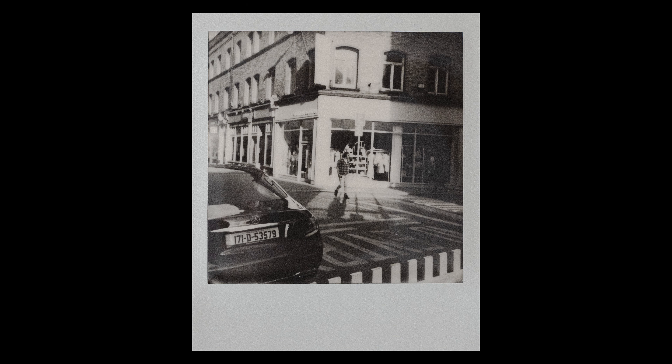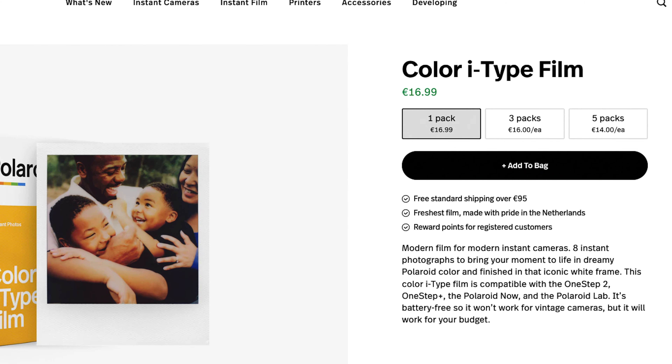The first challenge is the price — every frame on this camera costs me around two euros. When I shoot with a digital camera I shoot anything between 200 to 400 pictures, and if I do the same amount of frames with the Polaroid that would cost me anything between 400 to 800 euros. So I'm going to restrict myself and set my goal to only shoot two packs of film.